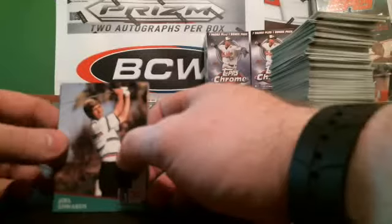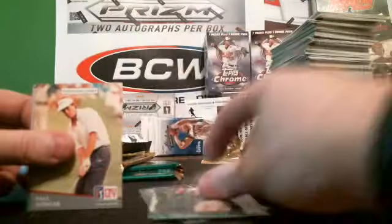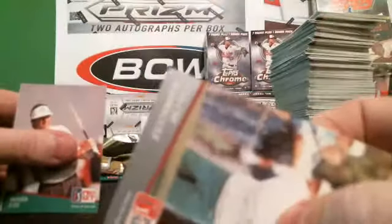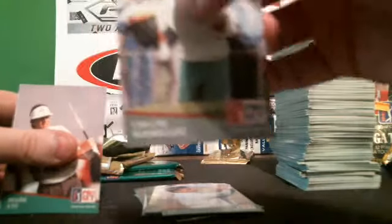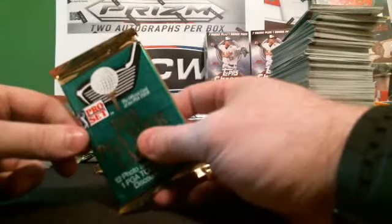MetsFan1A, can you email me or send me your address so I can get your cards to you tonight? How about — there's two packs left — how about I give each of you one more pack for free? Would you like that? All right, so we've got SCM85 — we've got your pack right here in my hand, and that'll go in your other stuff.